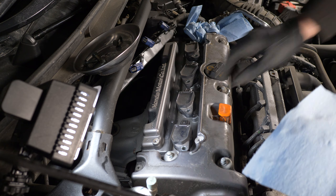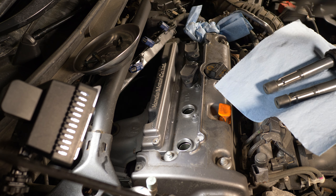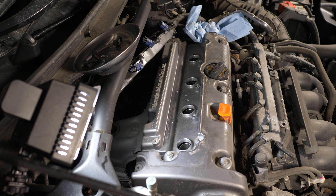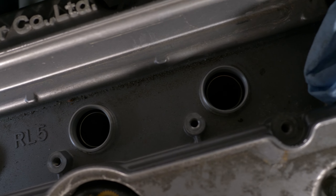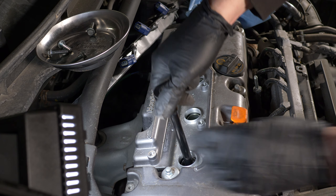These look good — no cracks or burn marks. A quick inspection of the spark plug wells. They look clean. I really like how the cover keeps the debris out of this area in this engine.